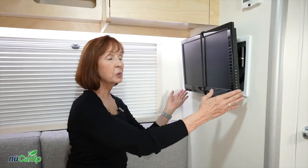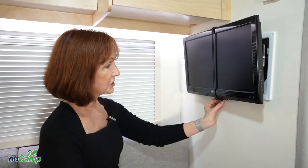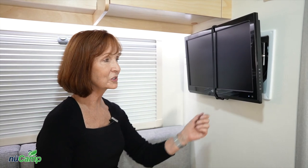Below is the 12-volt television, so this is running off battery power — if you're boondocking or not plugged in, the TV is still going to work. It has a bungee cord holding it secured against the wall for travel. Just unhook the bungee and this will swivel to any direction you need. Be sure to reattach that bungee to hold it secure when traveling down the road.